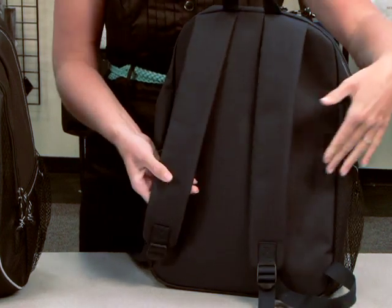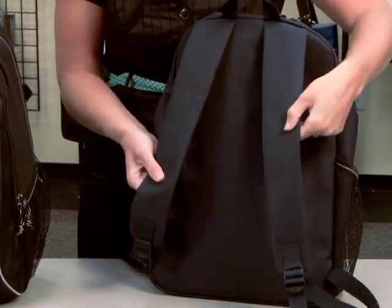And on the back of the bag, you have adjustable padded shoulder straps with a grab handle.